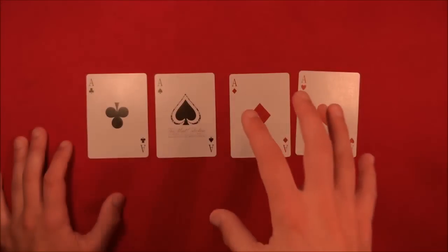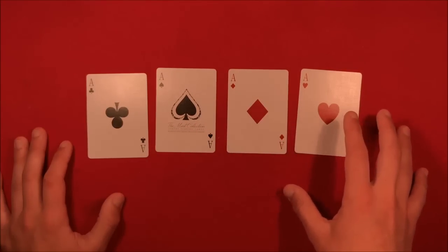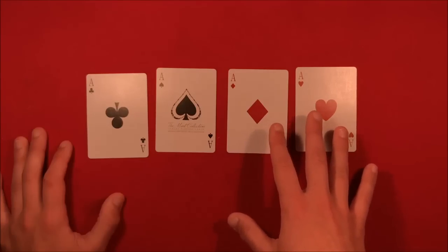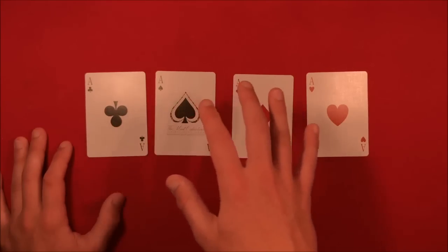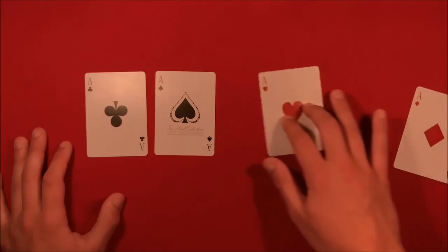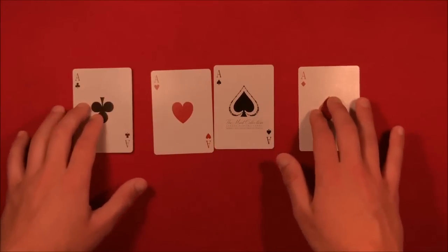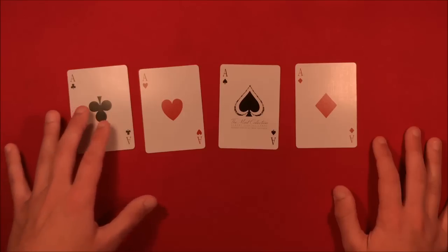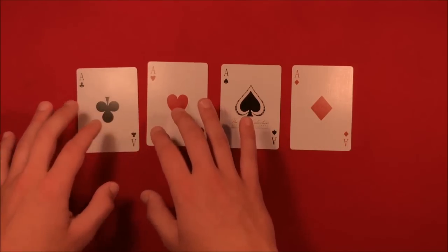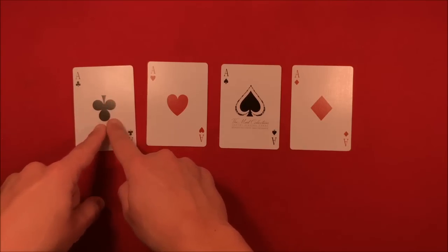This trick is really simple and easy and you'll be able to do it, so stick around for the tutorial. The good part is it's not difficult at all once you understand the concept. You can use any deck, any aces — they're not marked. The secret is that you're focusing on the middle of the pip, just these four things right here.